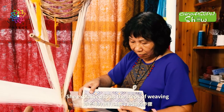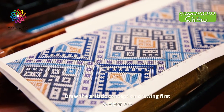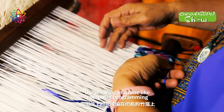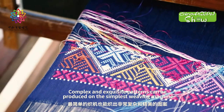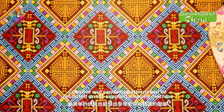She explained to us the steps of weaving. Draw the artistic conception drawing first, and then weave the patterns on the drawing to the bamboo cage of the weaving machine, like computer programming. In this way, complex and exquisite patterns can be produced on the simplest weaving machine.